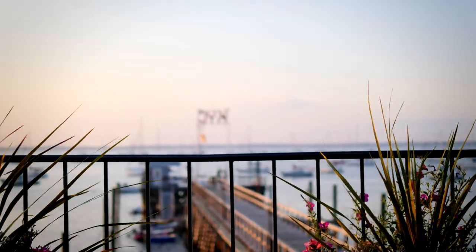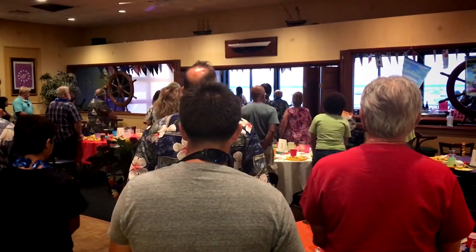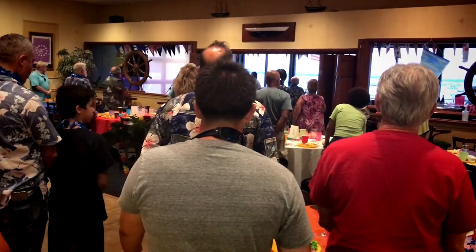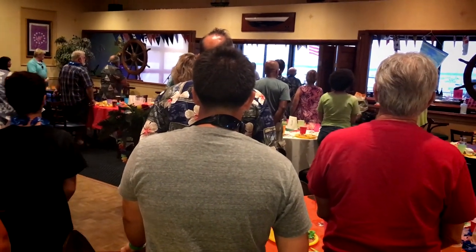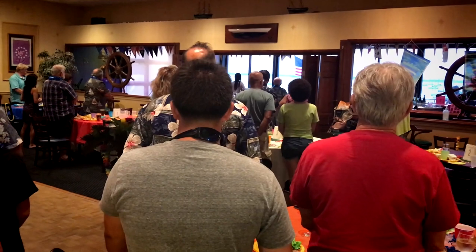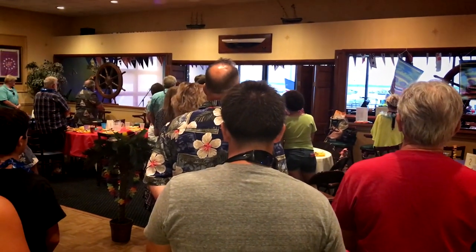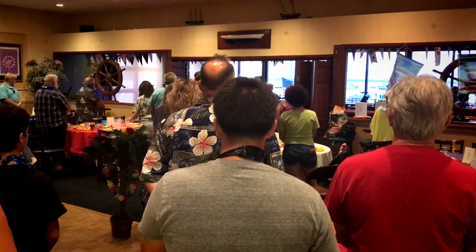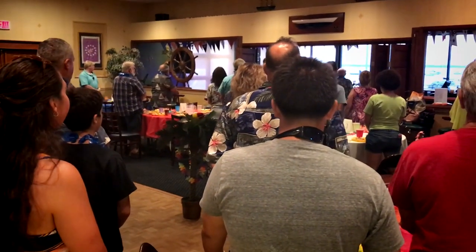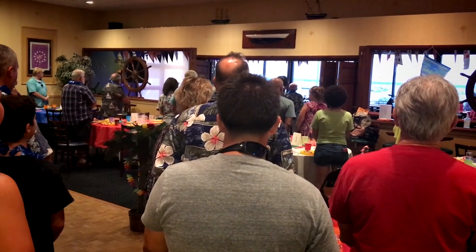The pig roast was a great event to distract from boat work. The club held a very patriotic flag ceremony before we continued dancing the night away. We are looking forward to more of these kinds of activities and less boat work once we are underway.